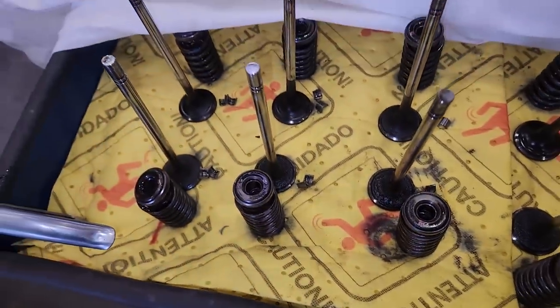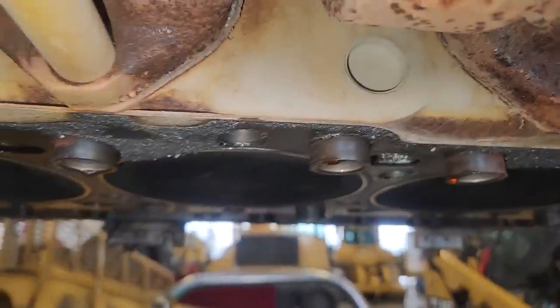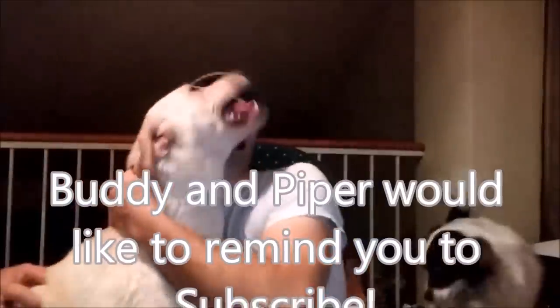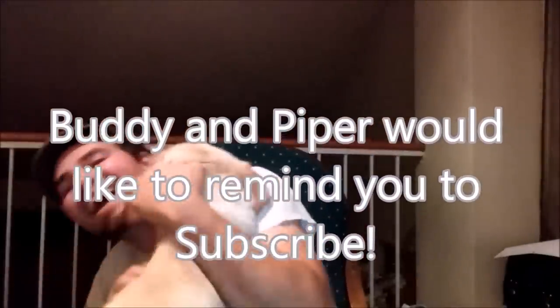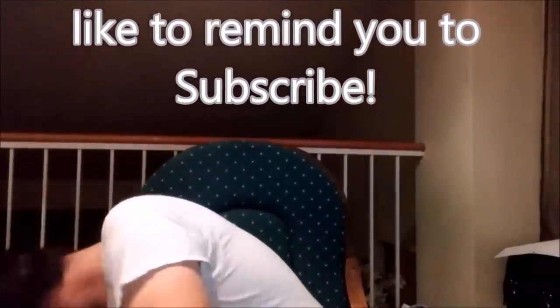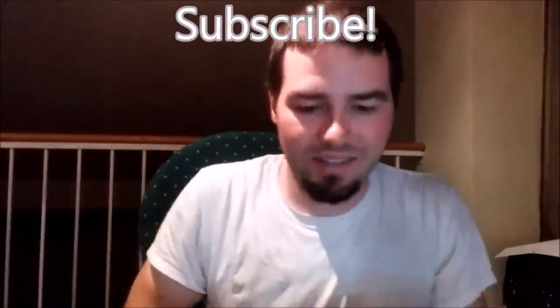Nothing is askew. I'd like to say a special thanks to Tony for donating this week. Thank you to everyone who has watched these videos. If you have any information on the other problem with oil coming out of the fuel return line, please leave it in the comments section. And as always, thanks for watching.